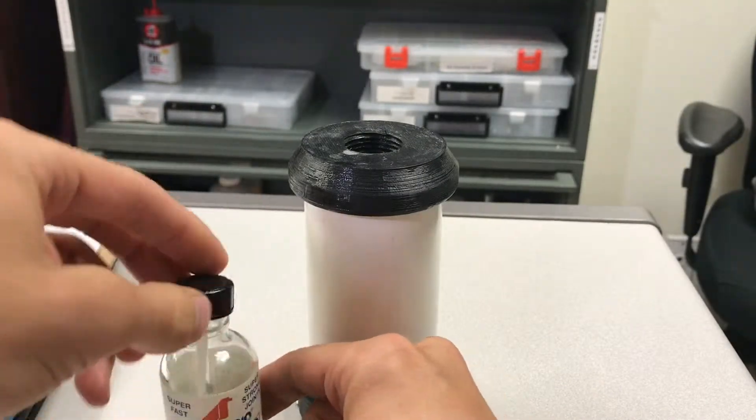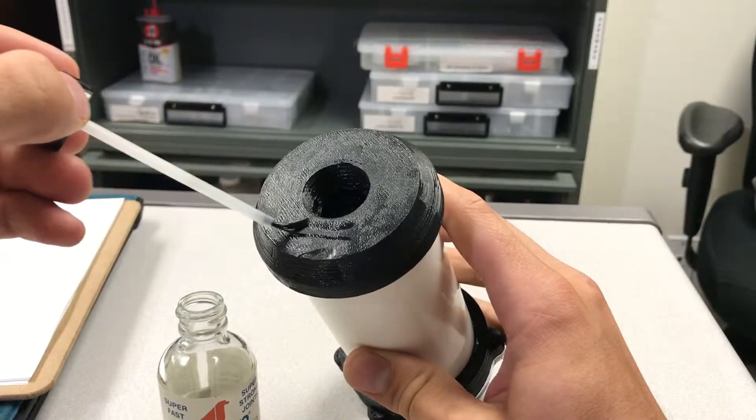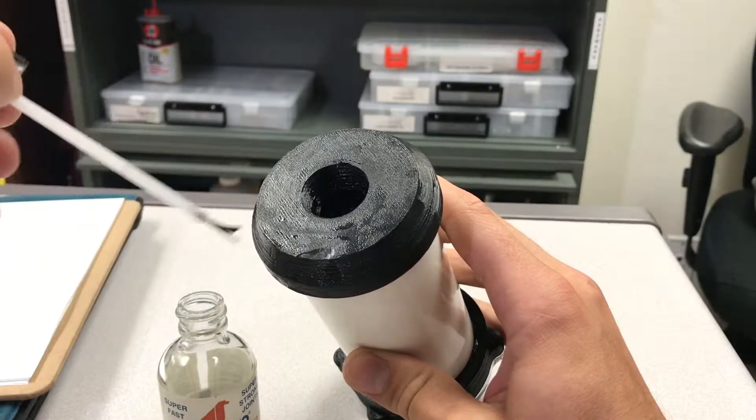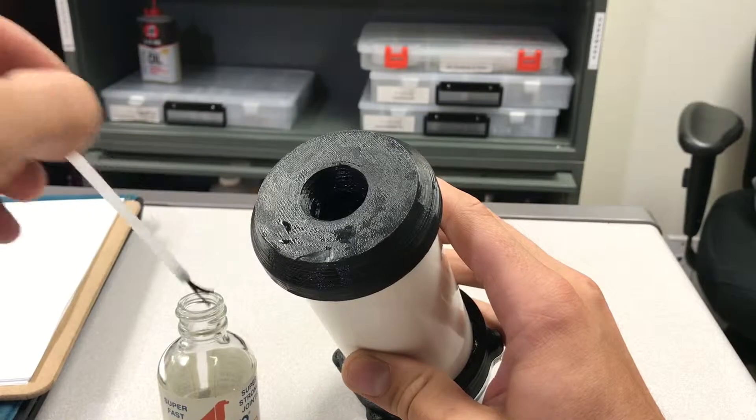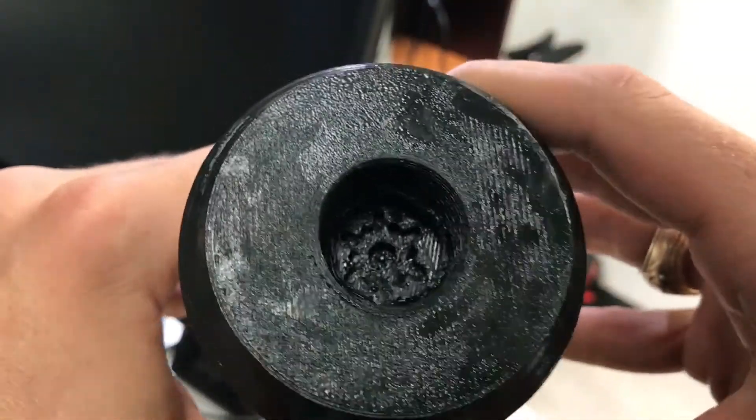This is the ProWeld we're applying to try to fill in any gaps, because the 3D prints admittedly have some porosity — they have some gaps in between extrusions that can allow water to pass.